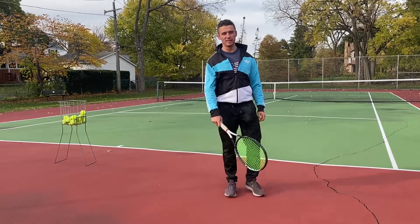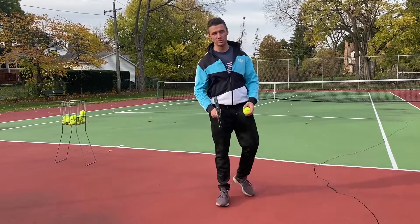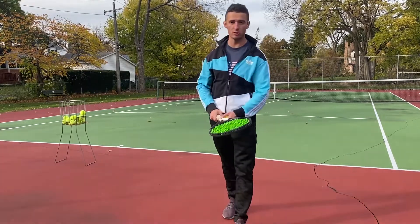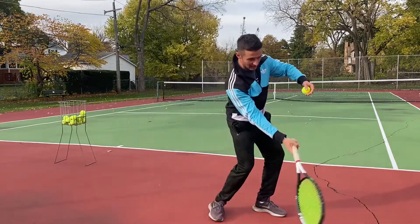Yo! This video is dedicated to all the recreational tennis players out there that have super basic swings and just go low to high. I'm inviting you guys to try to make your swing bigger — start up high, and go high, low, high.